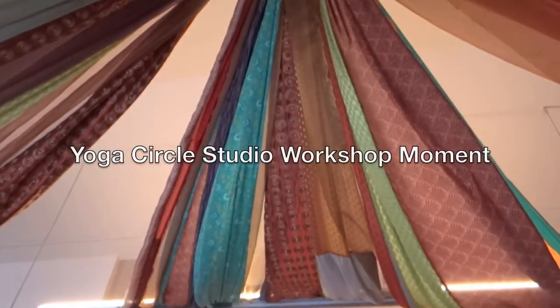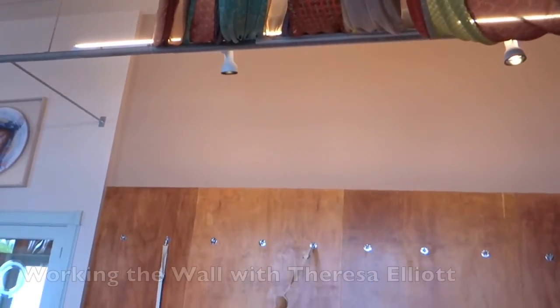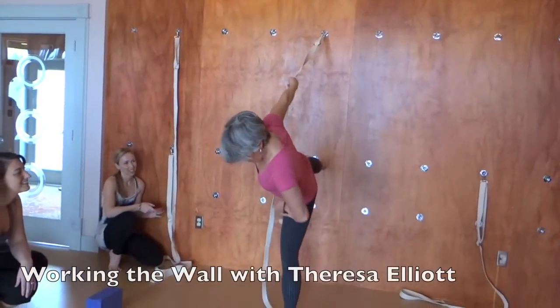It looks to me like my foot's too far that way, right? So I just wiggle that way. It's creepy — you can do all this. Look, Mom! The hands!